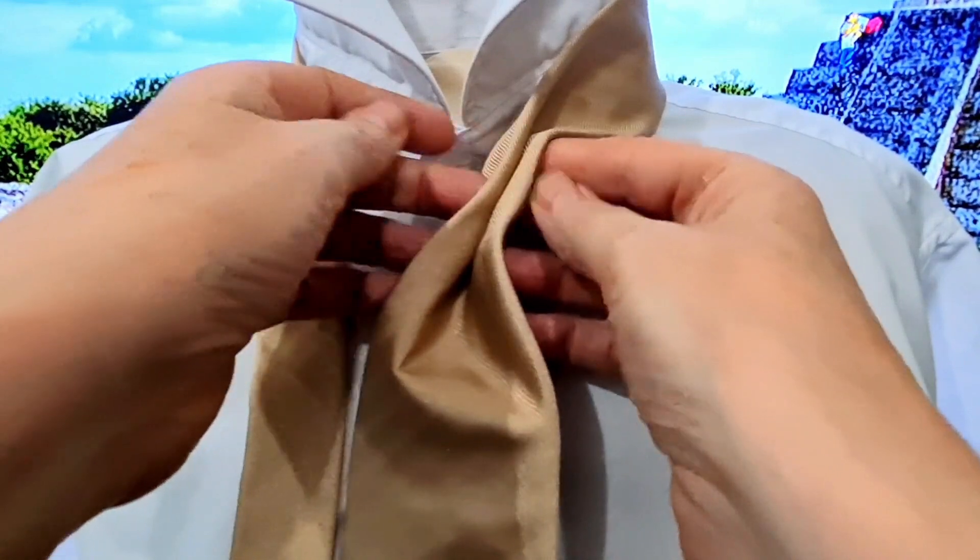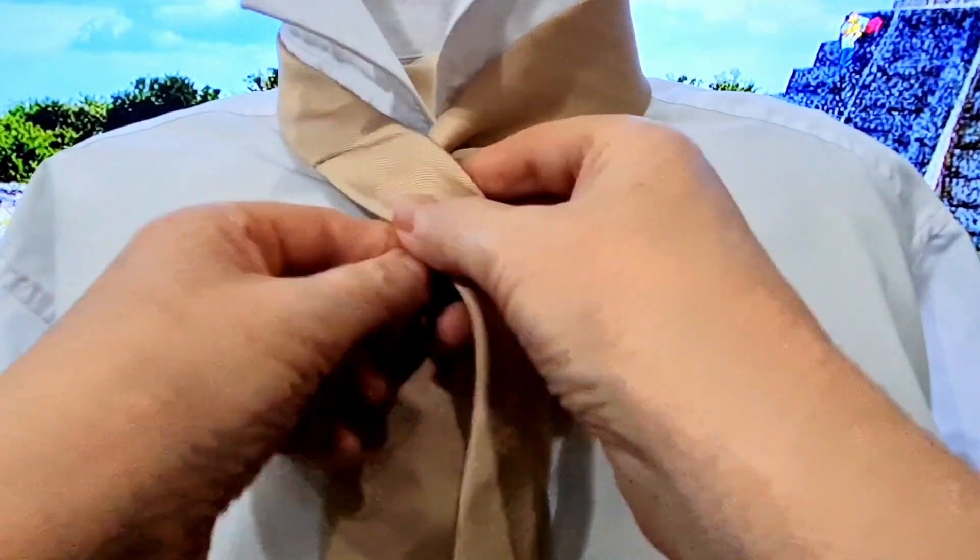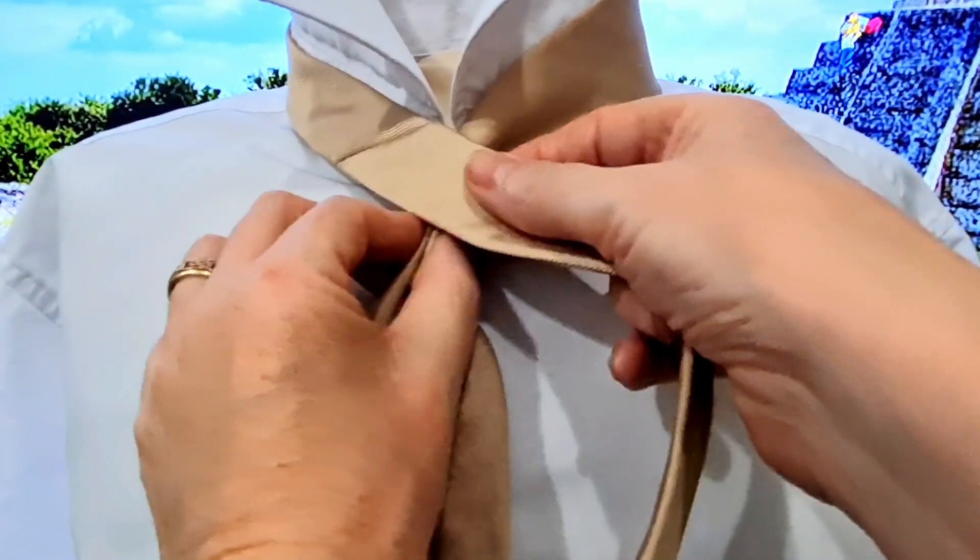We're going to start off with the power pinch in the middle, fold it in half, fold it back on itself, bring it up to the middle — that will create our dimple, the bottom part of our knot.